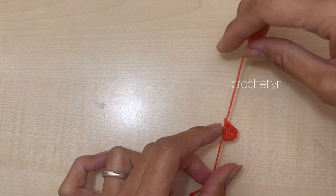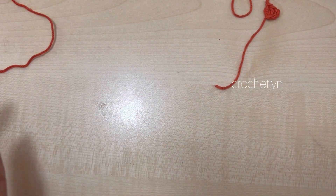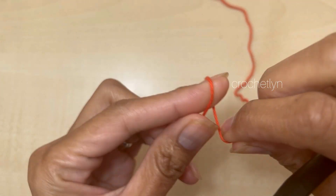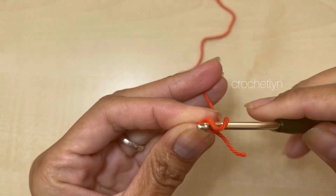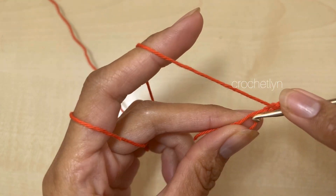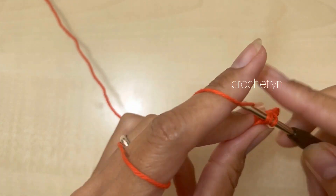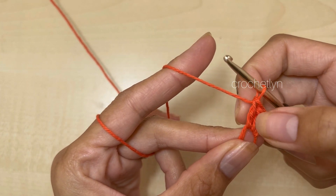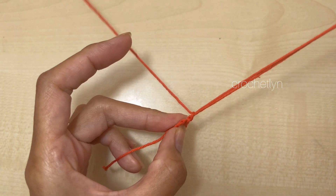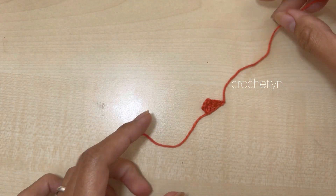I made only the first round one time for the nose — let me show you. Make a magic circle, grab the yarn, chain three — 1, 2, 3 — yarn over, and make 2 double crochet in the circle so you have 3 double crochet in total. Pull the bottom to close. Chain one and pull up a little bit to close later. Cut and you're done. That's for the nose.